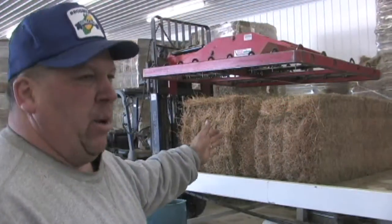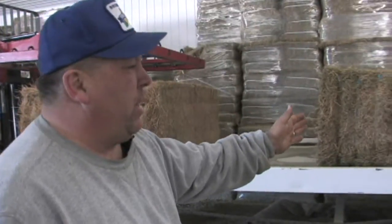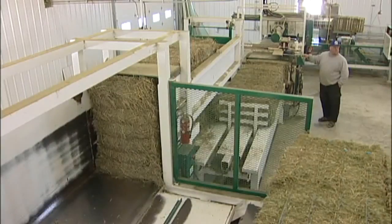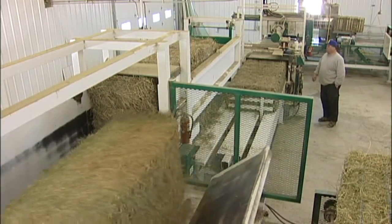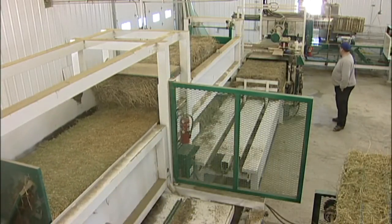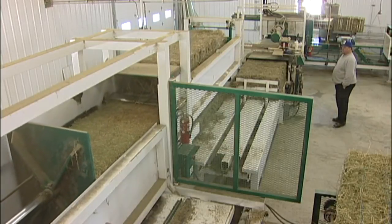First, what we do is the forklift will load the table with the bales that it will be cutting in half. After we load the bales onto the table, the table then feeds the bales up to the slice area. And then when it is called for, the bales move up through the knives and are cut in either halves or in thirds.